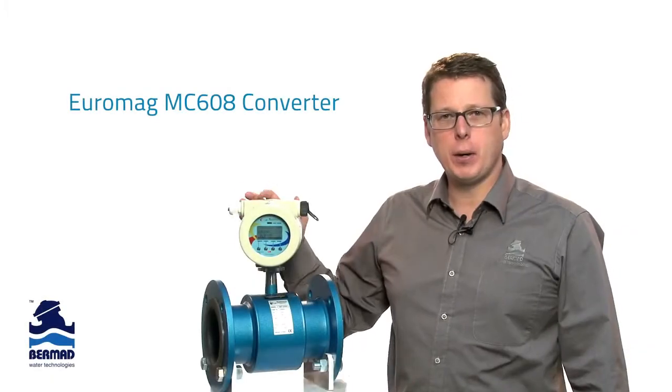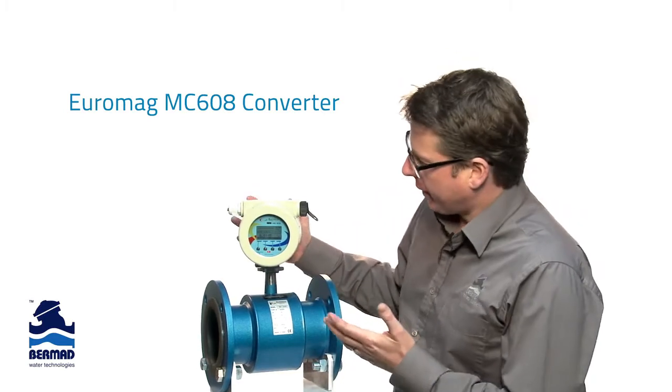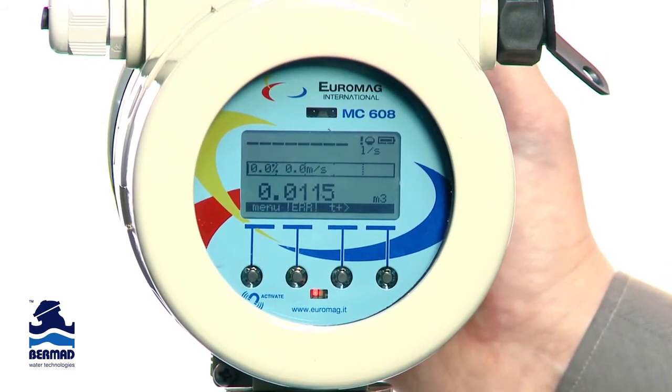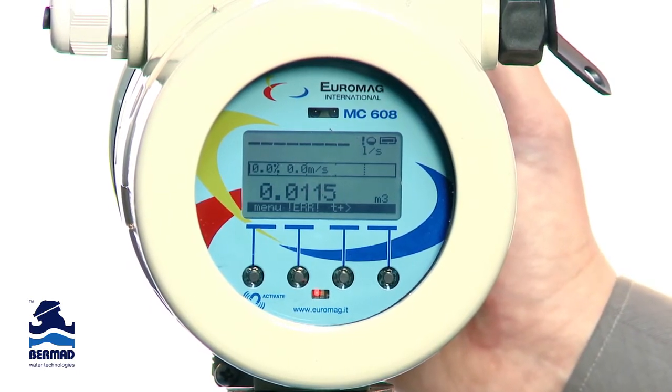The MC608 converter has a large display showing all the flow data at a glance. It shows the total flow consumption as well as real-time instantaneous flow rate, percentage output, active alarms, and battery status as well as alarm history.